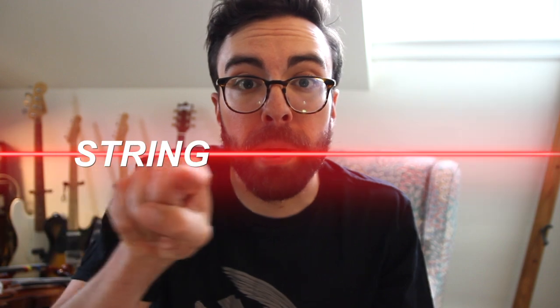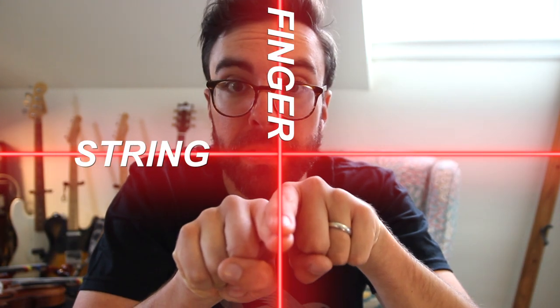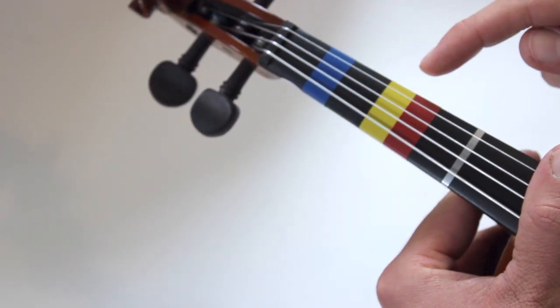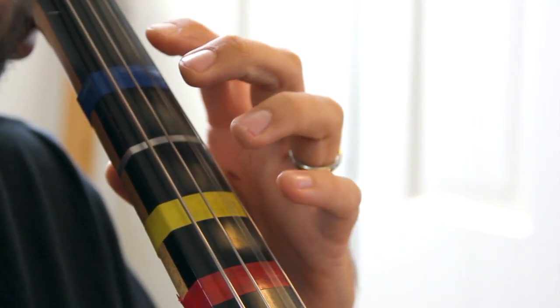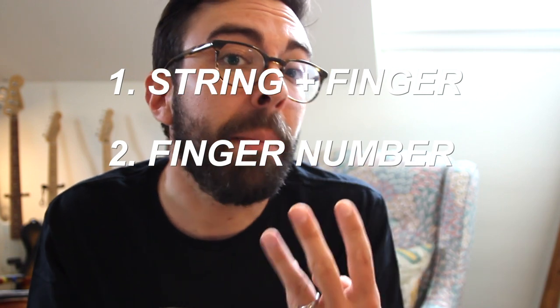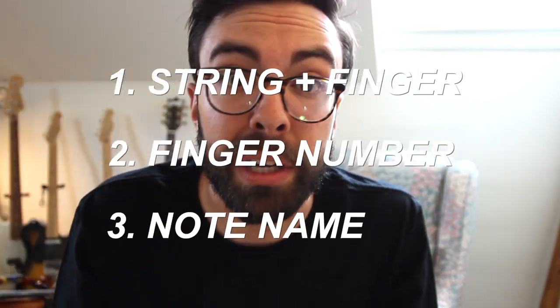We'll say what string we're on, and then what finger to use, and we typically line that up with my students in the classroom with a special colored tape. So for example, if I wanted to play an E on our instrument, I would call that D1 because it's played on the D string with first finger. In my little examples today, you're going to hear me talk about the notes in three different ways — the string and finger combination, just the finger number, and then the note by just its letter name.